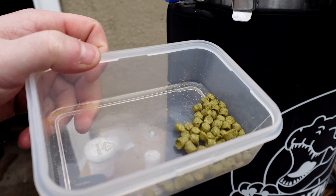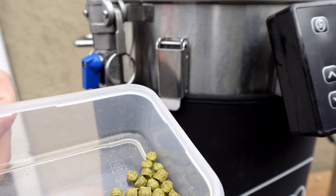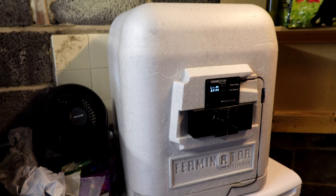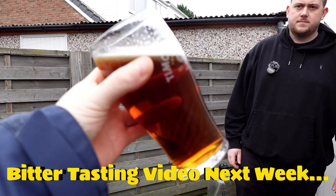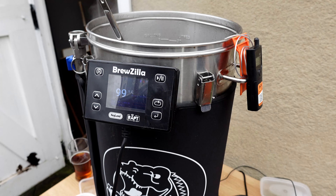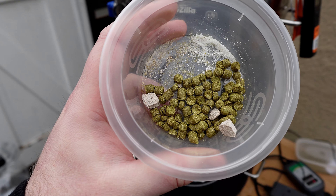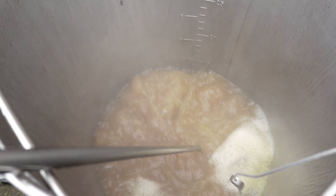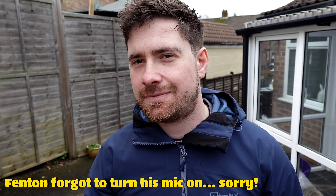Five grams of citra going in at 60 minutes — you can just smell the lime and resin. New equipment update as well — picked it up for 100 quid; it's going to be a beauty. That's 45 minutes of the boil done. Going in with another five grams of citra, some pro-floc, and some yeast nutrient. Big thank you to whoever left the comment about putting too much yeast nutrient in — we realised it's a teaspoon per gallon for wine, not beer at 4%, so we've cut down massively. Can you smell that citra? It hasn't affected the beer, thank God.